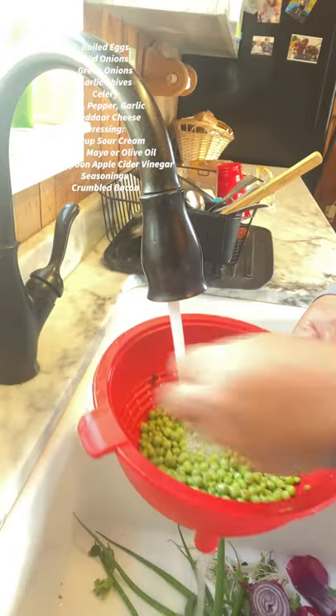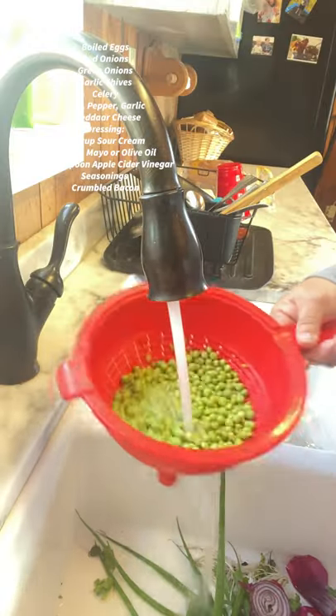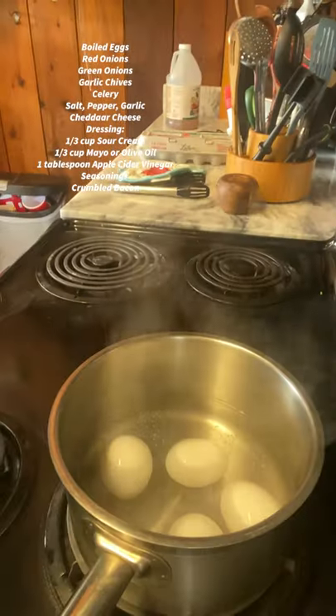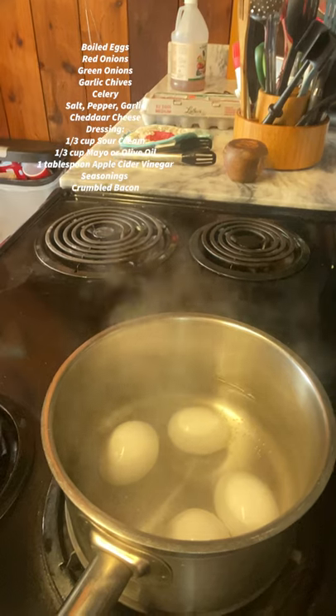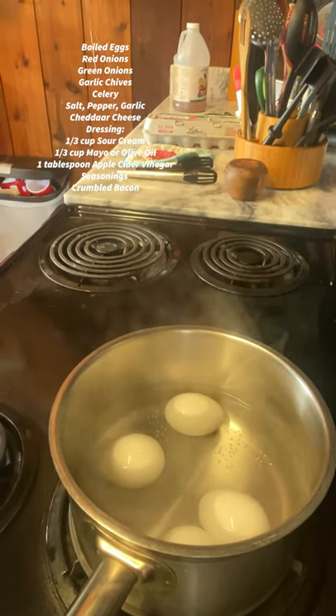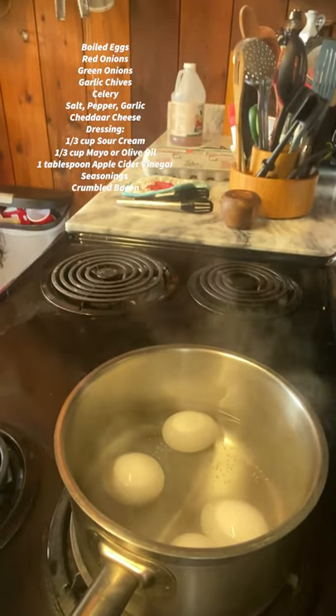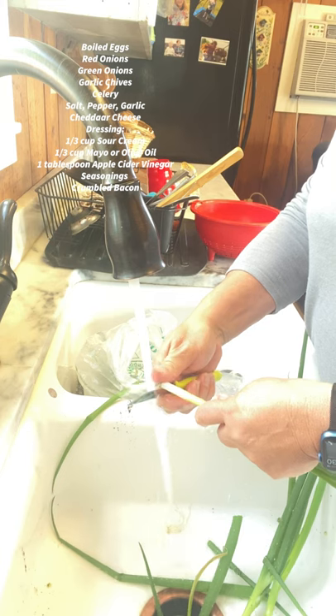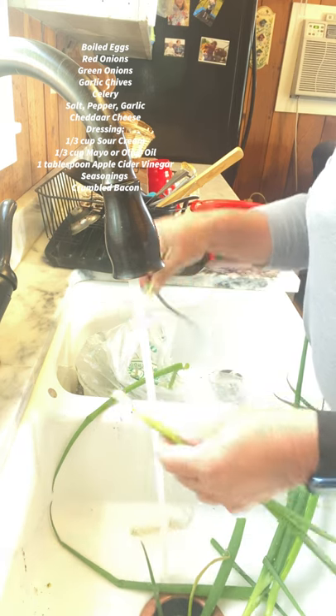The next way I'm going to prepare them is to make garden pea salad. We grew up on this — love it. It's similar to the broccoli salad I fixed last week, just a few different ingredients. It calls for four eggs, so you want to get your eggs boiling.